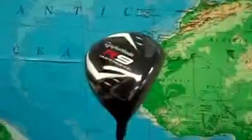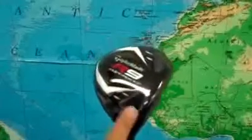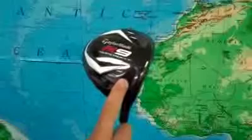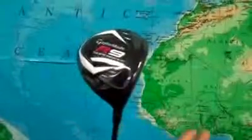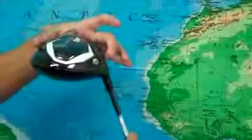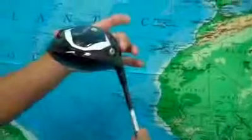The R9 SuperDeep TP features both flight control technology and movable weight technology. The flight control technology allows you to loosen the shaft and actually adjust the face angle, the loft, and the lie of the club. The movable weights allow you to dial in where the weight is on the club, so you can play a fade, play a draw, or have a neutral setup.